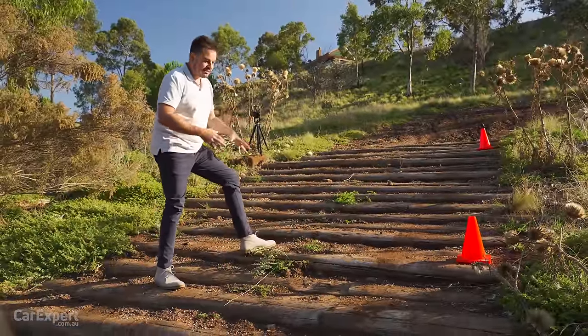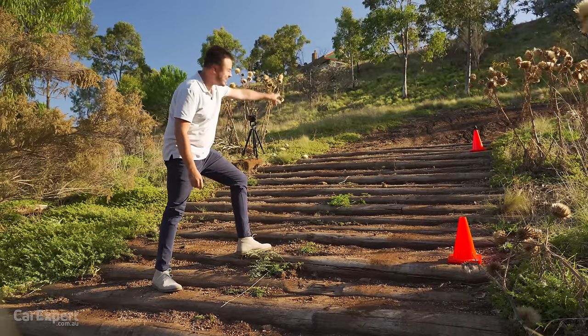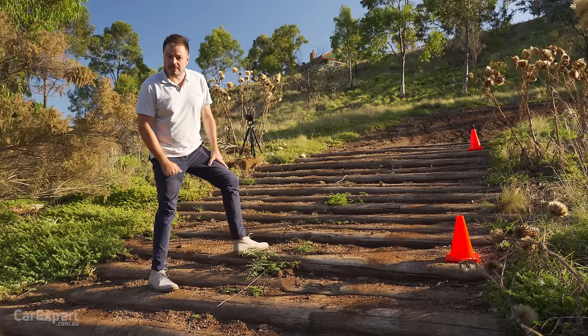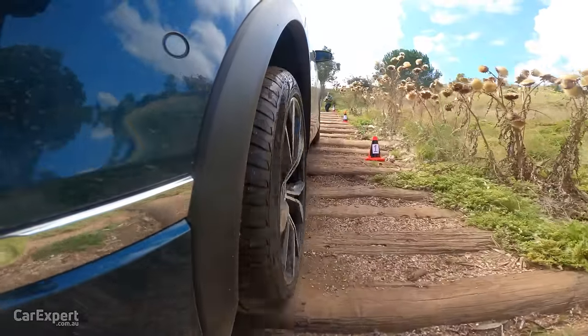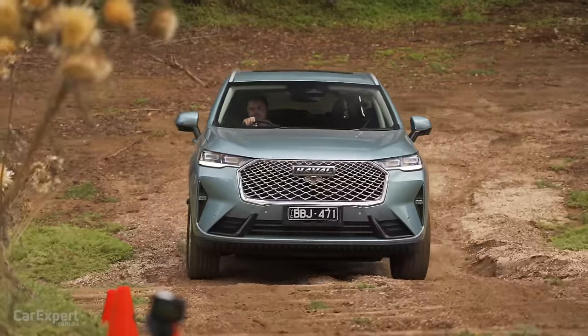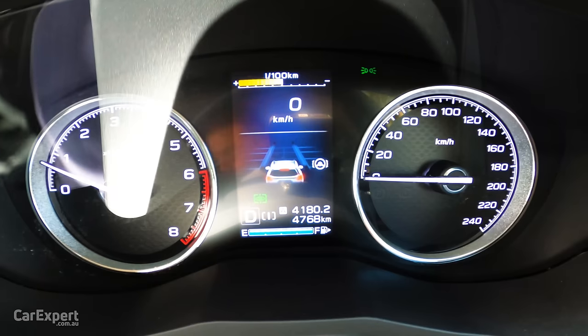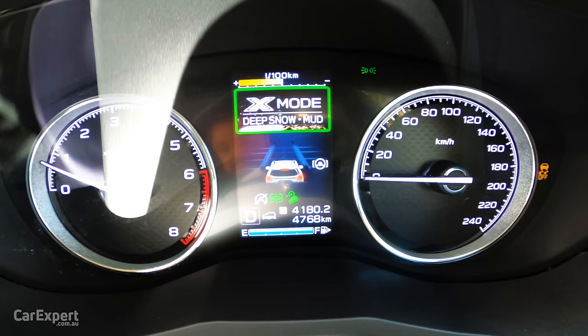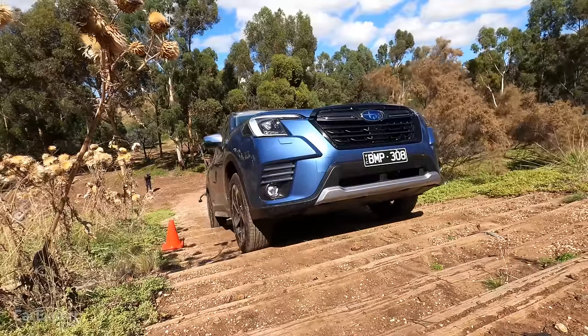If they pass the stopping test, I'll try again with a bit more pace to make sure they can actually get to the very top, and then they'll come straight back down. Before we get started, I want to mention this is a super light off-road test — nothing too crazy, but it's consistent and gives us a point of comparison. If a car has an off-road setting, we've picked the most suitable mode before we get started. Let's get cracking.